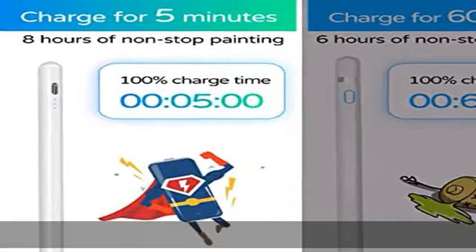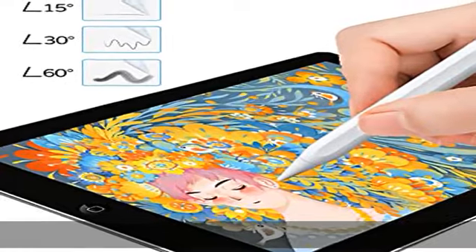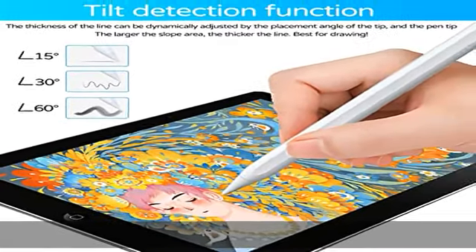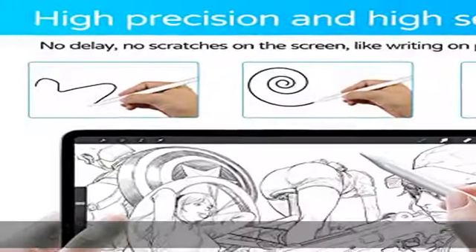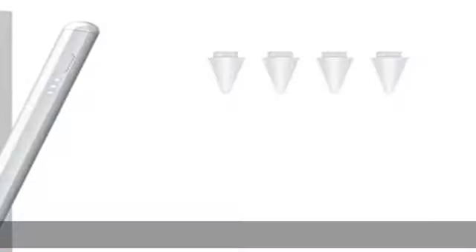Once you turn on our pencil, it will connect with the iPad automatically — no Bluetooth or app required. It features crayon palm rejection and automatic magnetic suction. Please feel free to draw or write on your Apple device with this stylus.